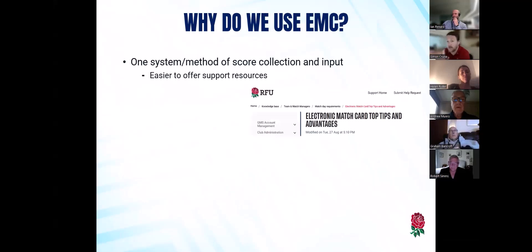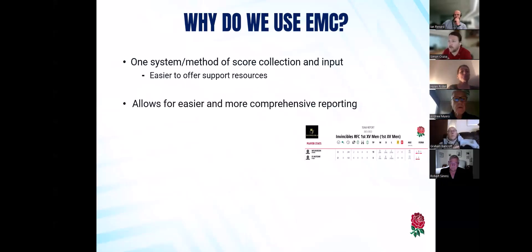It's one method that brings it all together, which obviously makes it easier to offer support resources. You'll hear me refer to Community Rugby Help quite a bit — that's all within the website. There's a lot of helpful tips on there to search with keywords. It also helps in terms of easier and more comprehensive reporting. If all of this information is going into one place, then we can get more out of it — more in-depth and accurate research into those stats, whether it's at a player level, a team level, or even a club level.